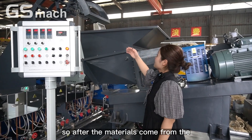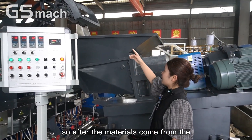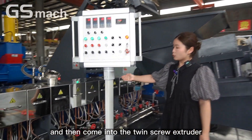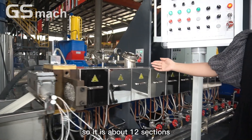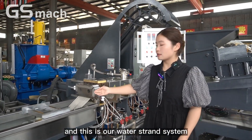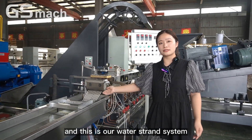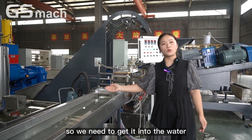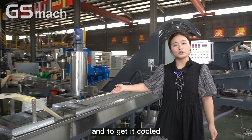After the materials come from the mixer, they will go into the transfer extruder. It has about 12 sections, and this is our water strand system — because the material is very hot, we need to get it into the water to get it cooled.